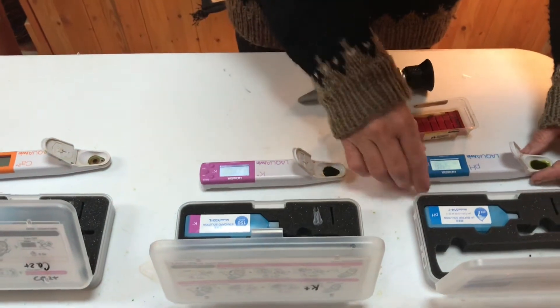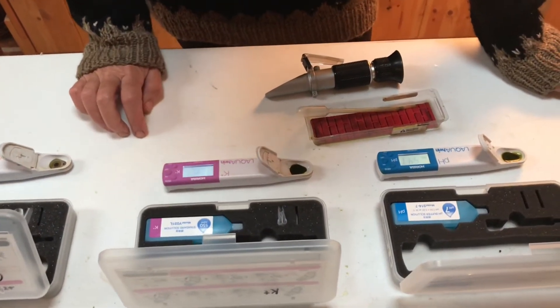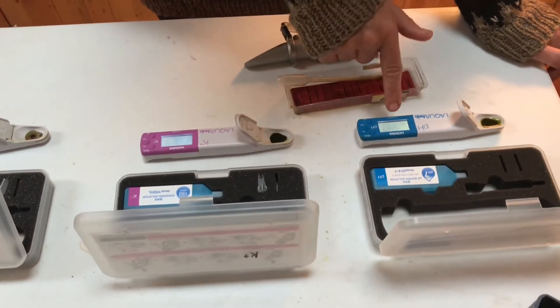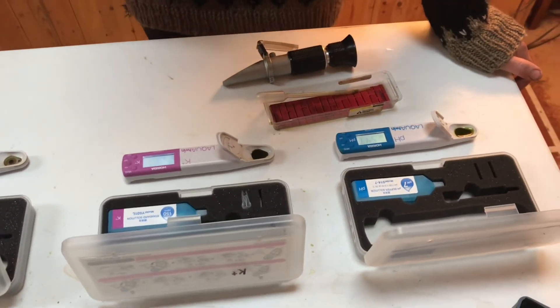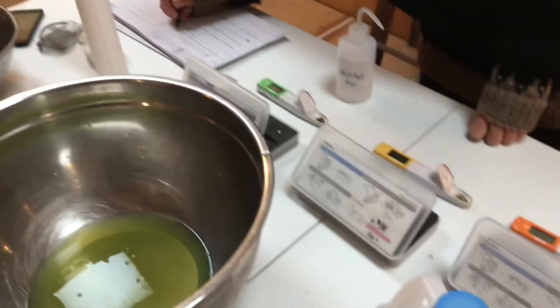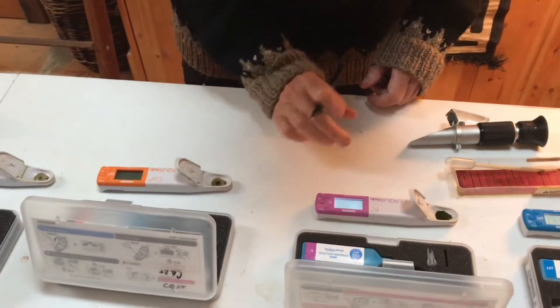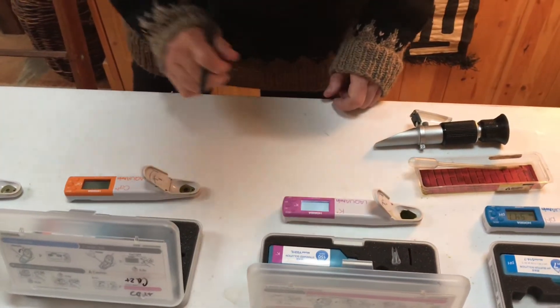The pH will come up and then the potassium level will come up. We see the happy face, so it shows that the pH is 5.47. We note that. The next one — 2100 for the potassium.